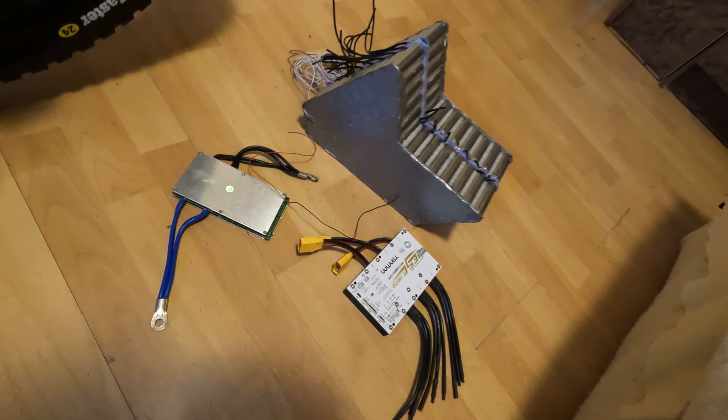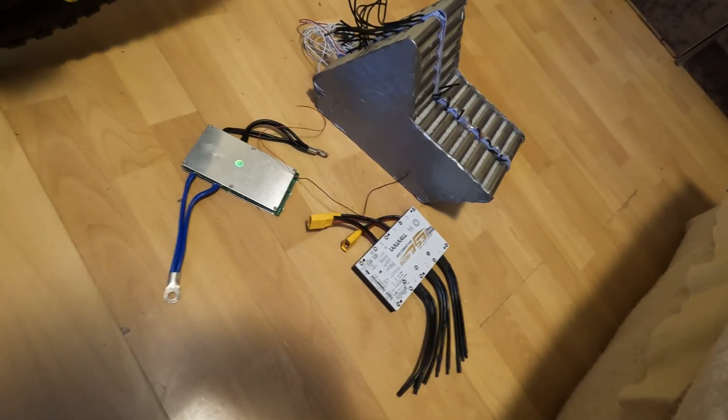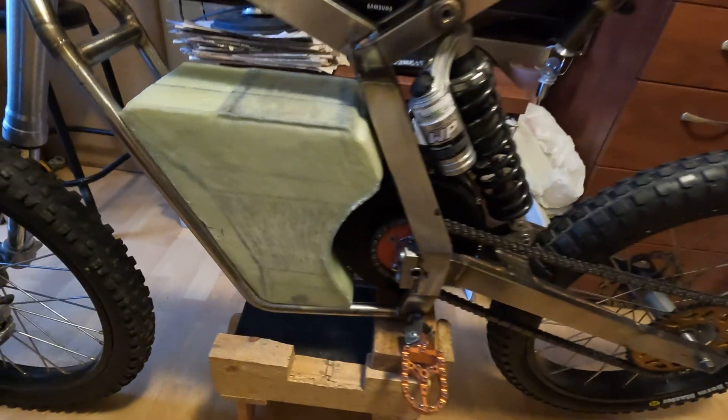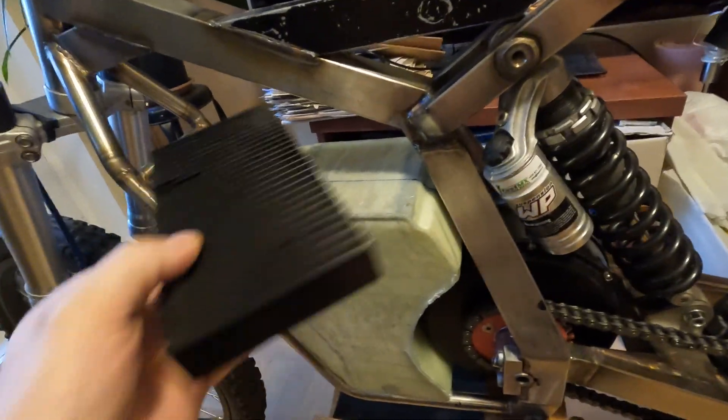I still need to finish it. There is the battery, there is the controller, there is also a BMS controller — everything should fit in this box, and the only visible part will be this.